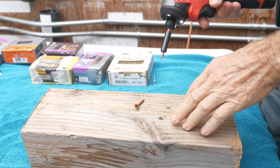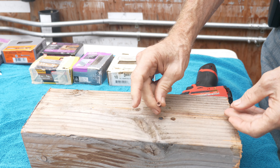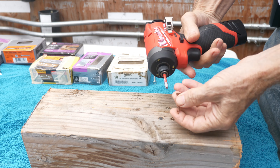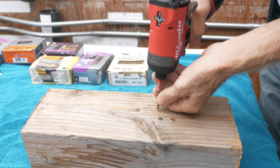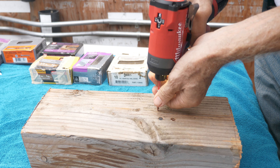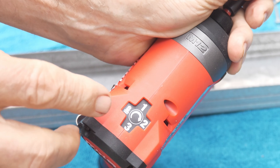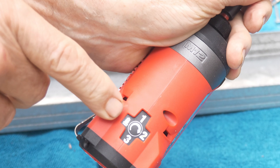Whoo, that's fast! Here's a star drive coated screw, so I'll slip the star drive into the impact driver — this is a T25 — and now I'm going to put it on the fourth mode for self-tappers or self-drilling screws.